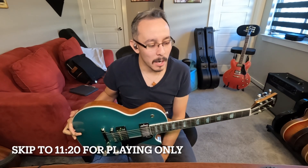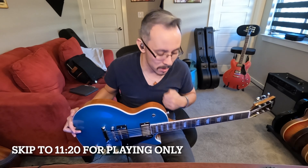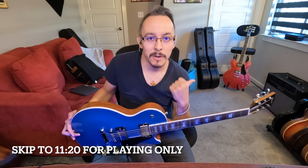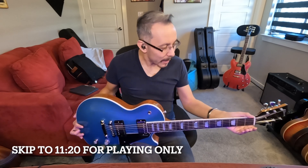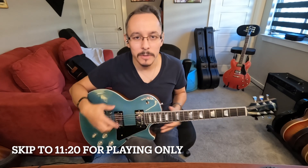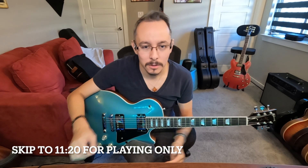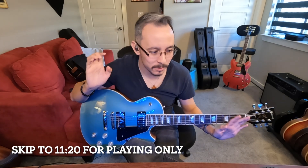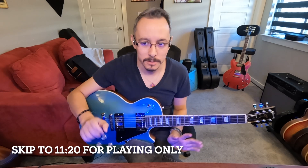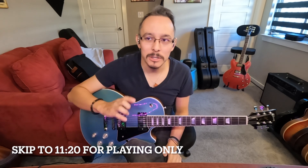You guys know I play quite a bit of Les Pauls — I have seven in my personal collection and an ES335 back there. What I really like to do is talk to you about the feel of the guitar. My philosophy is that YouTube can make any guitar sound freaking awesome — you can take a really cheap guitar and almost make it sound as good as a really great one.